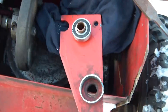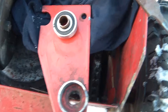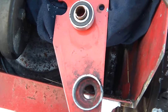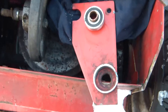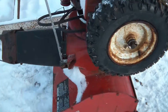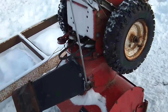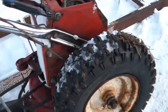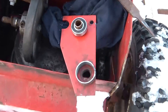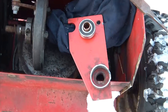It will be an effective repair that will last a lot longer than the bushing, because it is a roller bearing. This snowblower was actually built in 1978, according to the dealership that sold it. So with a good motor back on it, with that repair, who knows — might get another 30, 40 years out of it. And that's today's video.